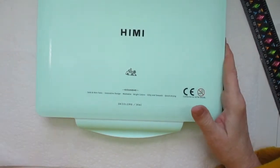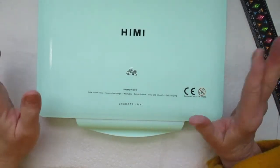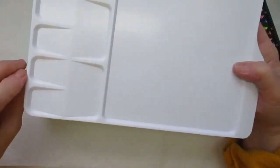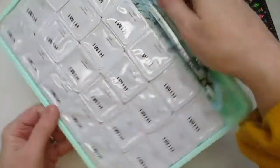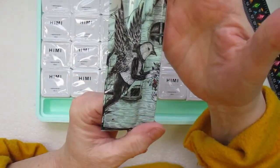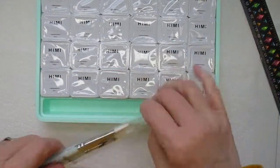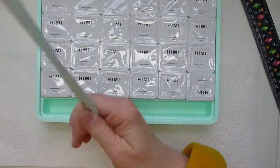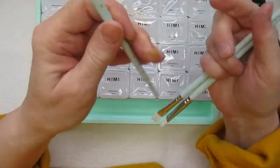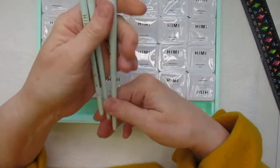This is how it comes — in this nice container. It says it's non-toxic, innovative design, washable, bright colors, silky and smooth, and quick drying. Inside you get a nice little mixing palette, and you also get really nice brushes — look at the artwork they put on the brushes. There's a number four round, a number six flat, and a number eight filbert. They're really nicely made.